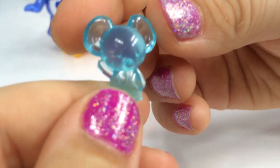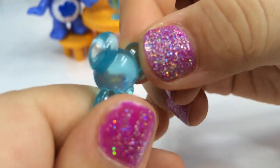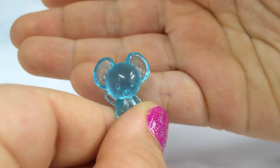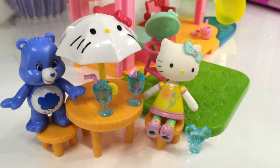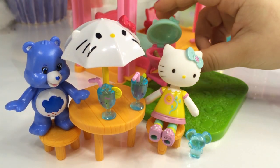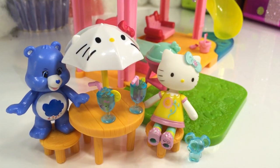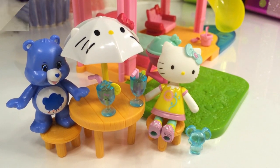This is adorable. I'll set him right next to Hello Kitty. There we go. Perfect. I hope you enjoyed our beach house review. Hello Kitty is going to enjoy some nice soothing lemonade with her friends.